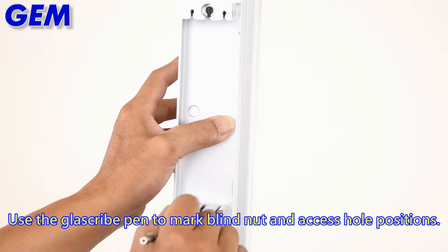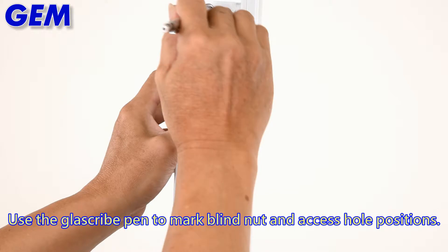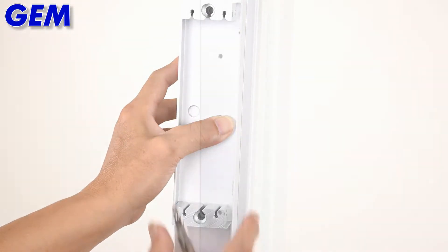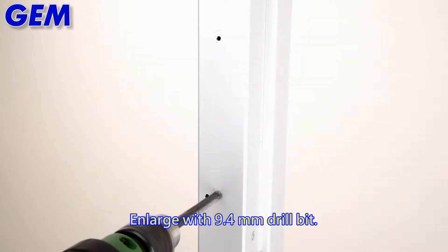Use the glass scribe pen to mark the nut access hole positions. Drill with a 3mm drill bit, then enlarge the hole with a 9.4mm drill bit.